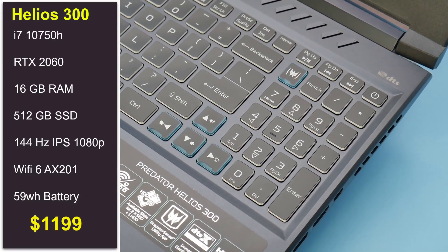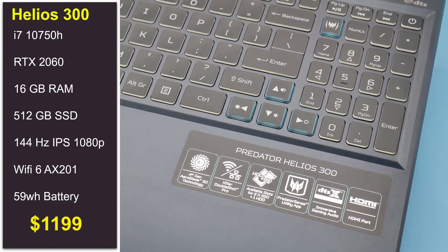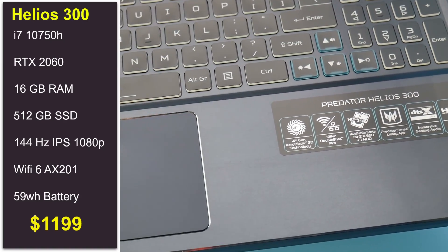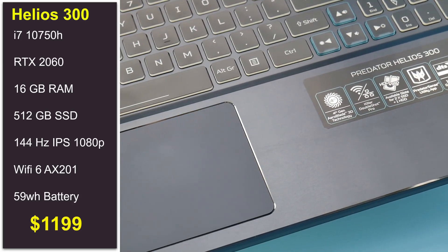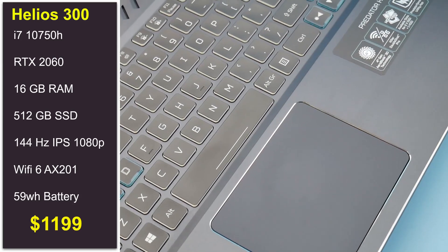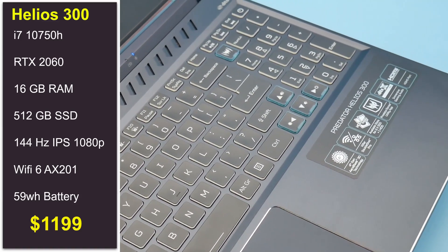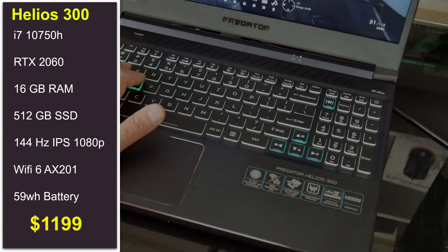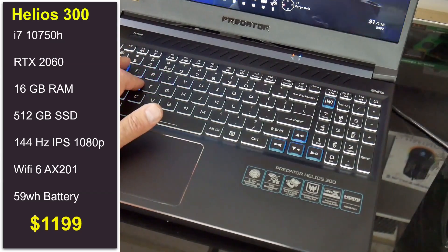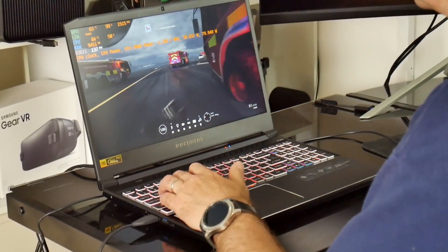Hi, this is Stephen from Ownordiso. In today's video I am reviewing the new 2020 Acer Helios 300. Acer has updated the internals to include the 10th gen i7-10750H 6-core CPU and RTX 2060 that boosts up to 90W in turbo mode. We also get Wi-Fi 6 and a very competitive price of $1199 on Amazon, which is where I bought mine. There is an affiliate link in the description and I think for the hardware you get, it is very good value.